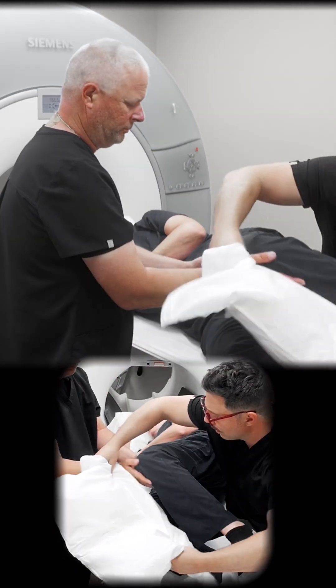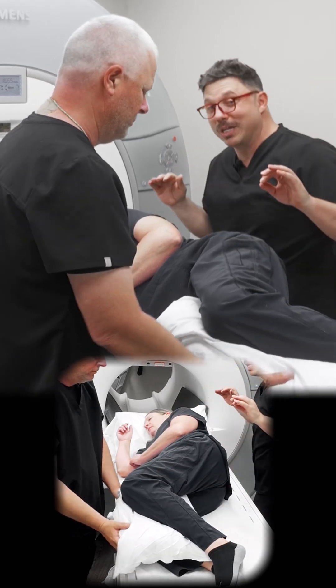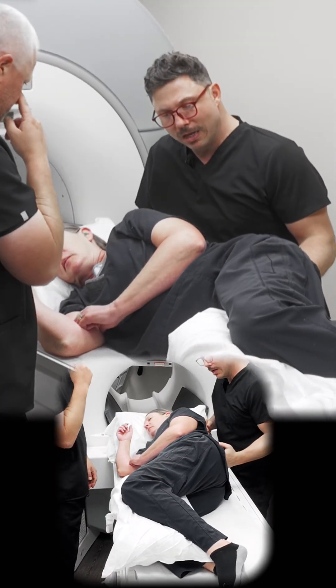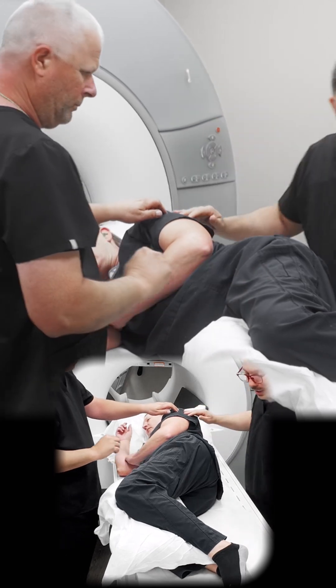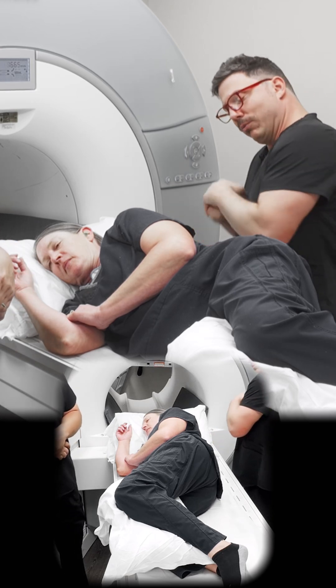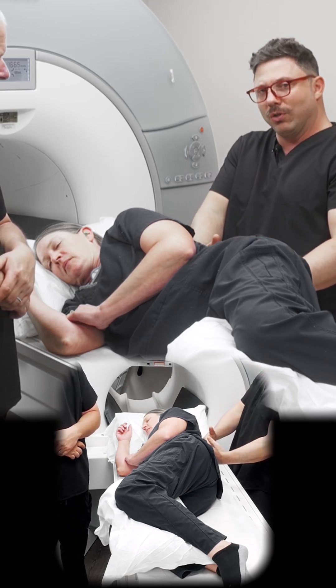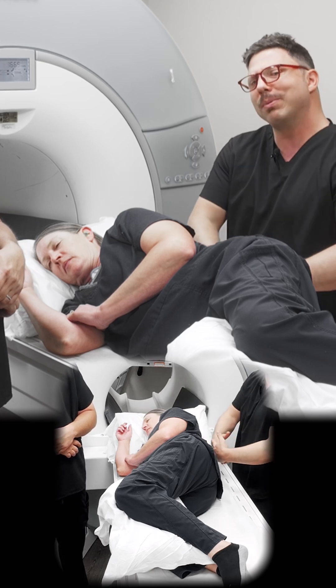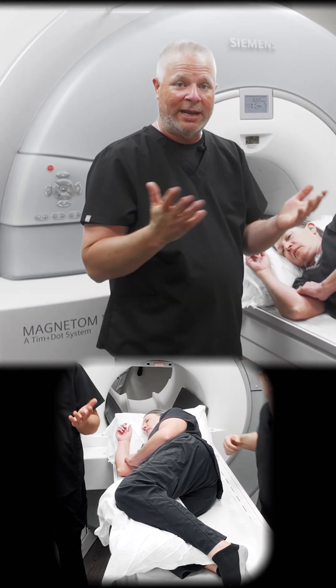For her comfort, we're gonna put a pillow between the knees so they're not resting on each other causing potential bruising. Go ahead and scoot your hip forward just a little bit — perfect — so that way we're closer to isocenter. In this method, because she's laying in right lateral decubitus on her side, to get the signal for her lumbar spine we're gonna place an 18-channel body coil right behind her.